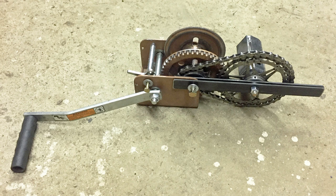This is a project I did a few years ago where I took some bicycle parts and a hand winch, and added them to my engine stand so that I could more easily rotate the engine on the stand to gain access to different parts of the engine as I was working on it.